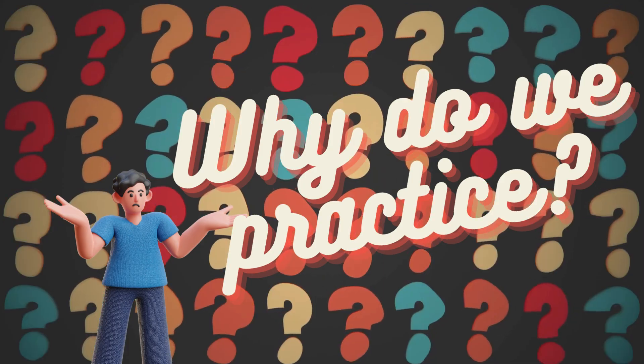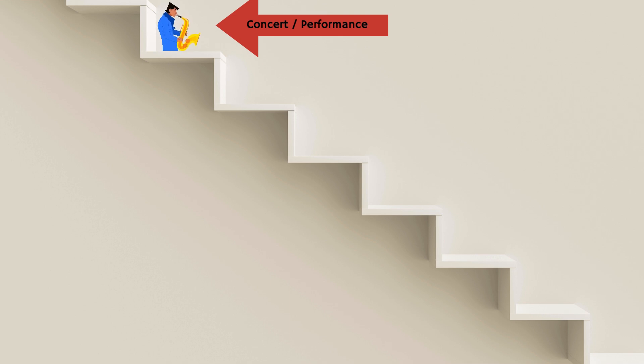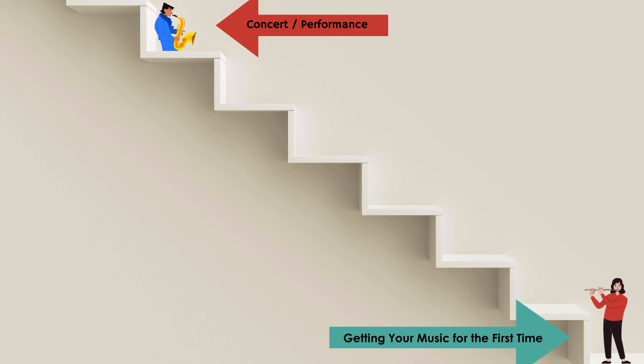So why do we practice? We can view practicing as a staircase. The top of the stairs is our goal, which we can often view as our concert or performance. The bottom of the staircase is when we get our music for the first time.